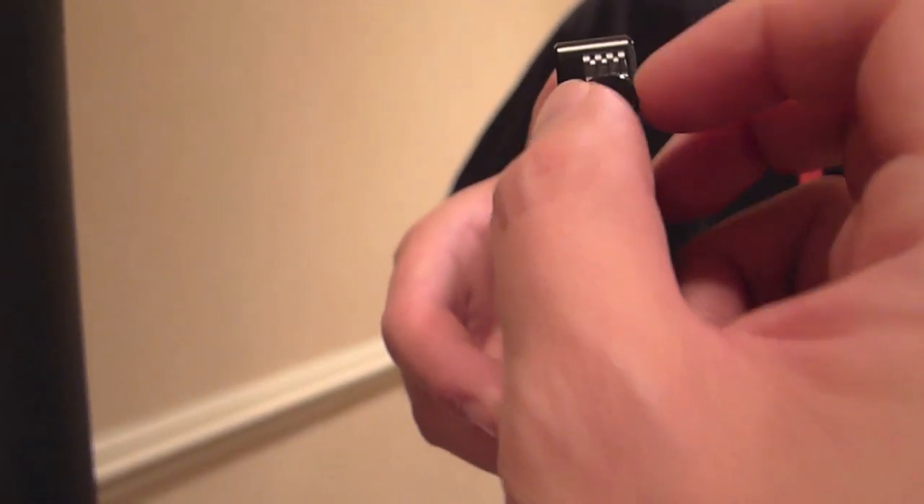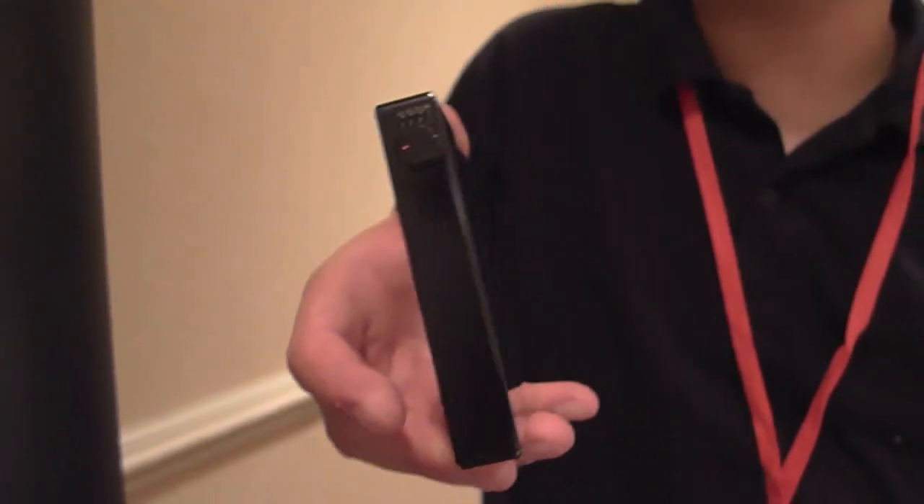This knob is very smooth — it's a very smooth operating device. It gives you that analog feel.